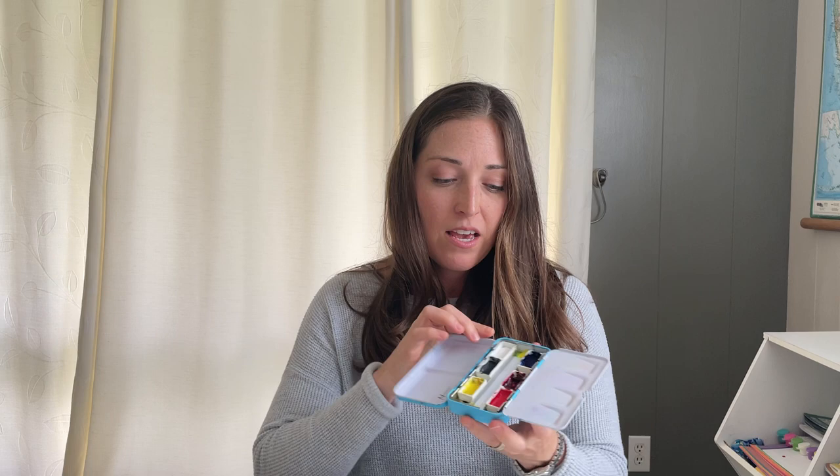Those are the six colors that I put on a beginner palette, and the reason I only include those is because it's really helpful if you're starting out to learn how to make the colors you want. You can make most of the colors you might ever need from these six. I'll go through how to start making those colors in another tutorial. Once you have them, just fill in each of the little spaces with one of the six colors.